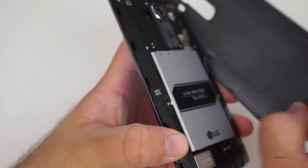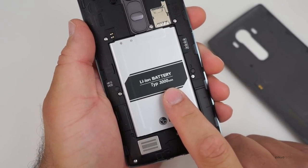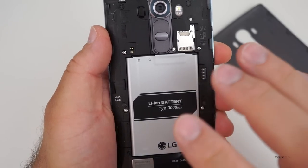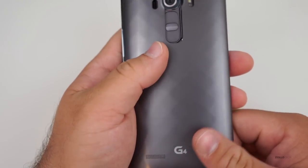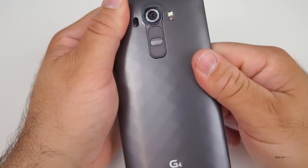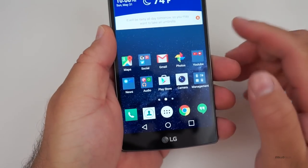Pretty rare these days — the back comes off. You unsnap it and that's how you can change out the back panel. You've got a replaceable 3000 milliamp-hour battery, and you also have expandable storage with a micro SD card. That's pretty rare these days now that Samsung and others like HTC have moved away from removable batteries.